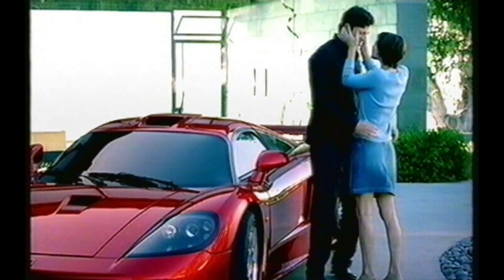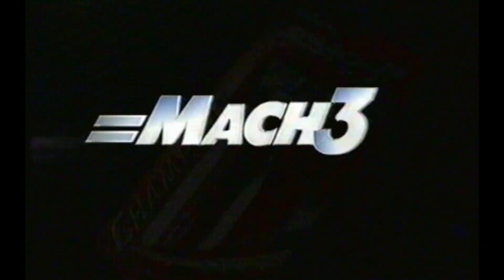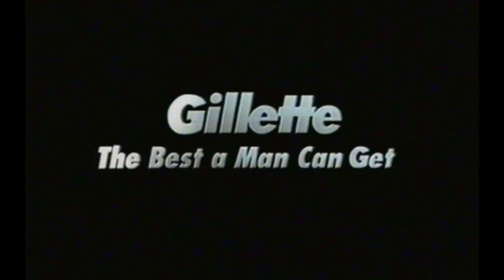Unsurpassed engineering. Unparalleled technology. Nothing else performs like it. Champion. Mach 3 Turbo Champion — it's the closest, most comfortable shave. Now with a red-hot new look. Test drive one today. Mach 3 Turbo Champion, from Gillette. The best a man can get.